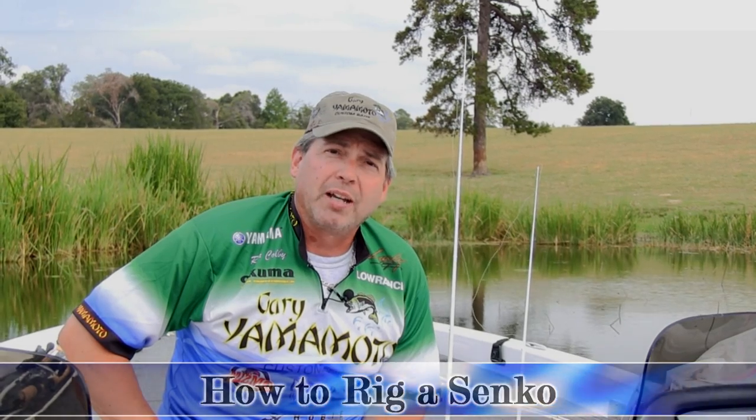A lot of people ask us how to rig the baits, what size hooks to use, what we can do to make the baits a lot more effective. One of the common questions I'm going to answer for you today is what hook size to use on a Senko. When people are asking that, they're usually having issues like maybe they're deep hooking their fish, maybe they're not catching their fish, they're not hooking them up.